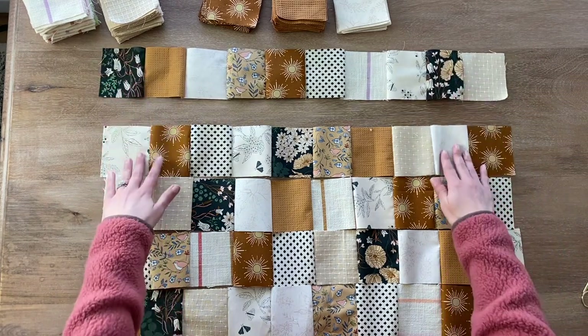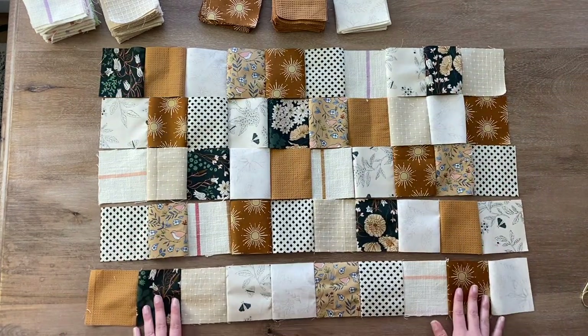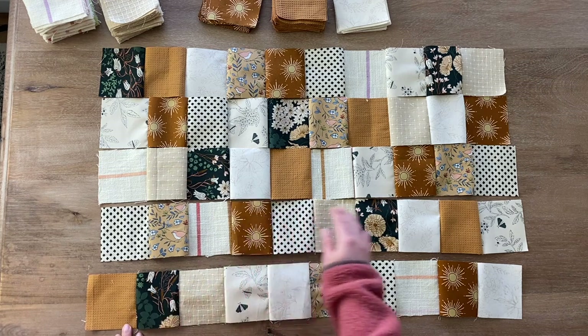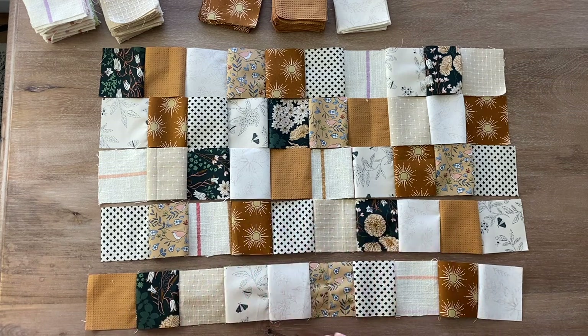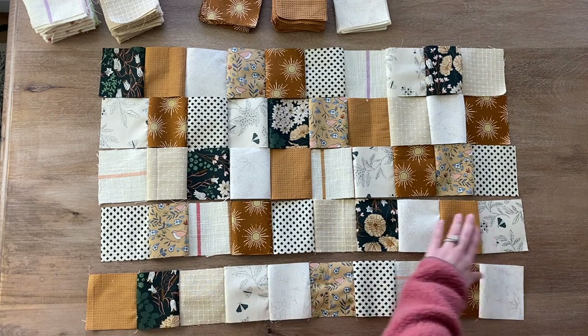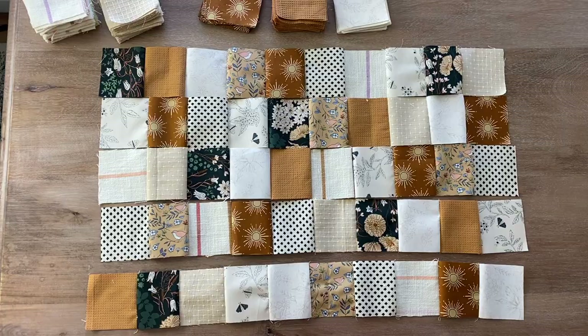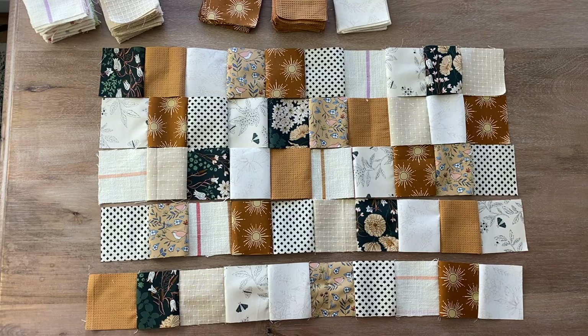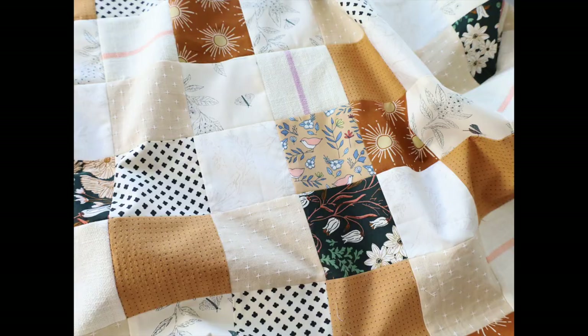Now I have each individual row and I just need to press my seams. For this pattern I am going to press the entire row in one direction, and then for the next row I'll press those seams in the opposite direction. So if I press all of these seams to the right, I'll press the next row's seams to the left — that will create nesting seams. I'll alternate the direction I press from row to row so that all of my seams will lay nice and flat, and whenever I go to sew the rows together they will line up perfectly.